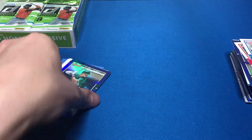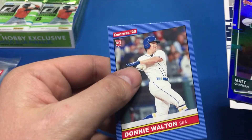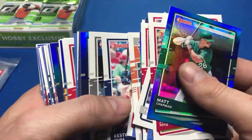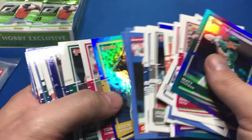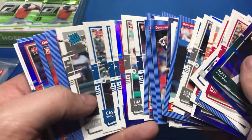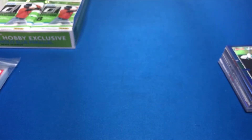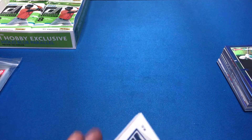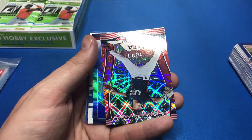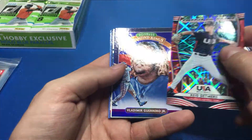Matt Chapman blue foil, Juan Soto, Trent Grisham, and Donnie Walton. Let me do a quick run through to see if there's any emoji parallels I might have missed. I know in the Diamond Kings they also have emojis, but nothing. Looking for like a number to 100 — the emoji to a hundred has a hundred all over it, but anything's good. Another USA card: Kevin Newman, this one is numbered to 149, even higher than the Clayton Kershaw.